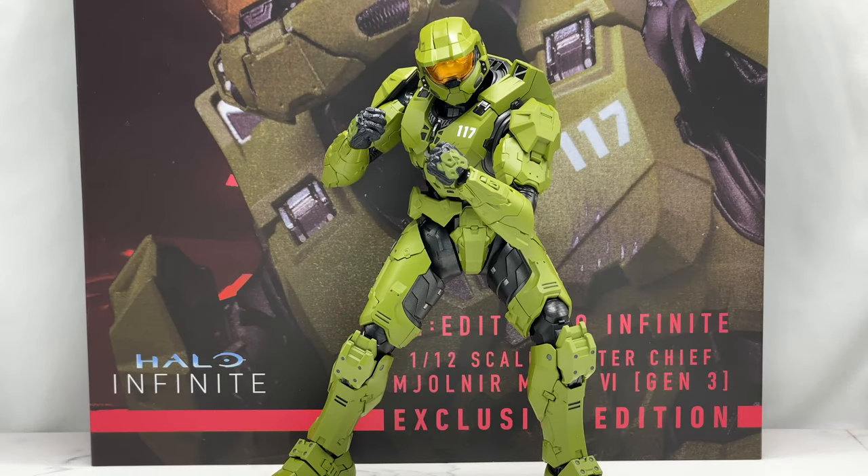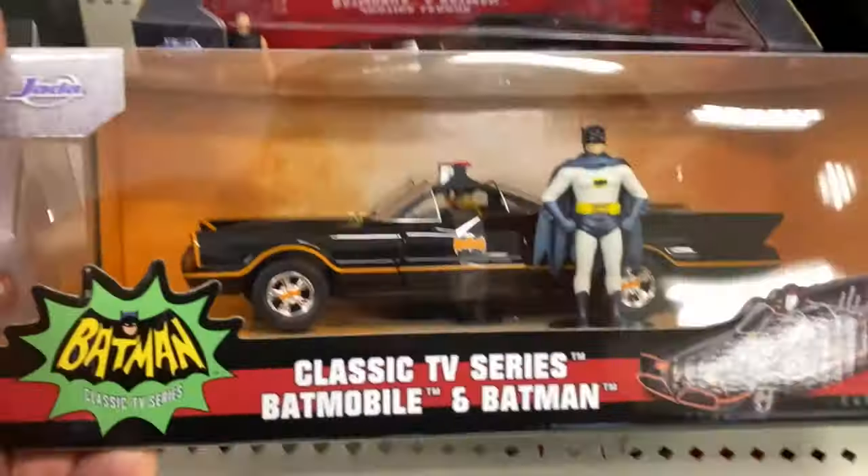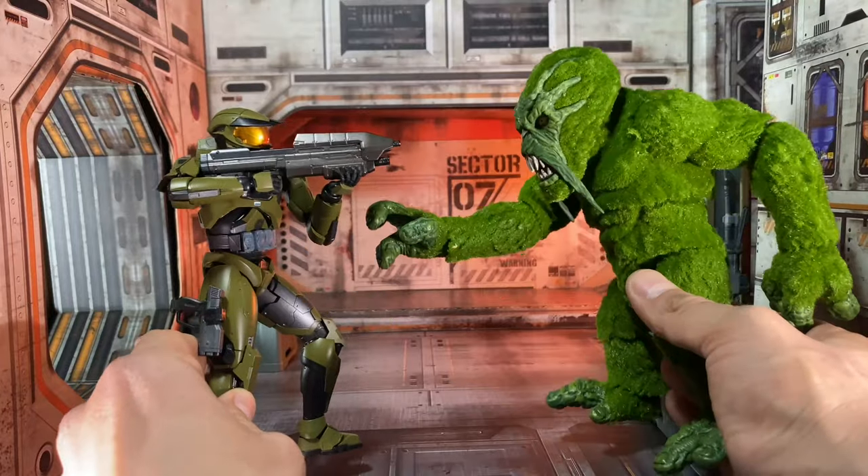Welcome back to the Cool Figure channel. I'm your host Jesse, the Bat Manager Girl, aka the Buff Collector. The information on this channel is intended for adult collectors, not children. Today we're going to be taking a look at the brand new 1000 Toys PX Previews Exclusive Halo Infinite Master Chief. This show is all about cool action figures — analyzing them, hunting them, taking pics of them, and of course playing with them.